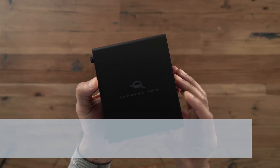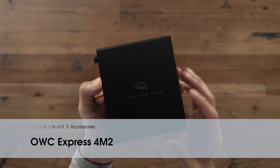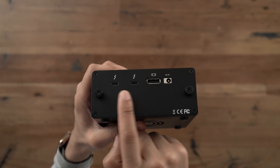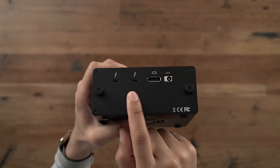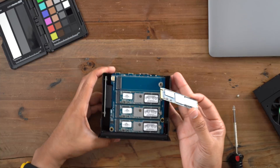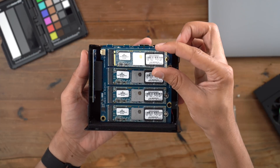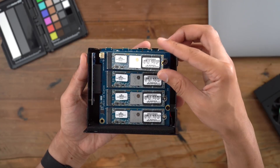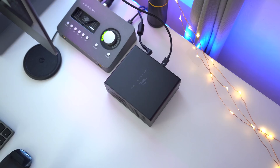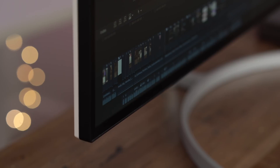The OWC Express 4M2 is a device I use each and every day — it's where I store all the video I'm currently working on. It's an M.2 NVMe SSD enclosure capable of housing up to 8 terabytes that you can access via a Thunderbolt 3 connection. Here's one of the 2 terabyte M.2 SSDs, for a total of 8 terabytes in a RAID 0 configuration. That gives you a ton of super fast storage in a compact form factor that's perfect for editing high quality, high bitrate video.